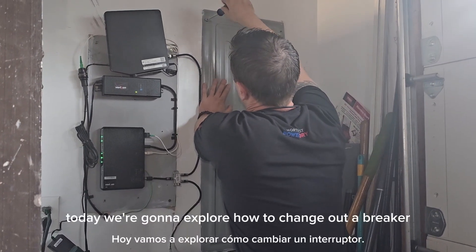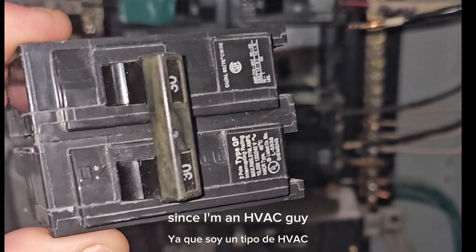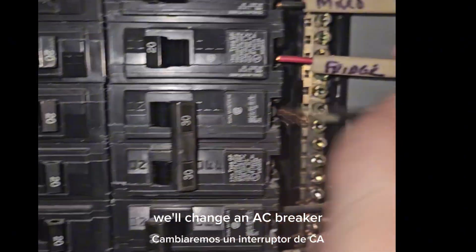Hey everybody, today we're going to explore how to change out a breaker the right way. Since I'm an HVAC guy, we'll change an AC breaker.